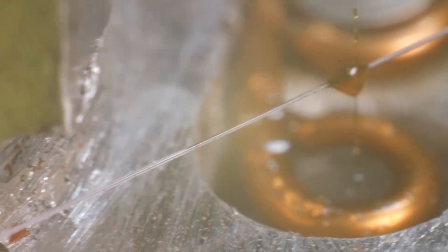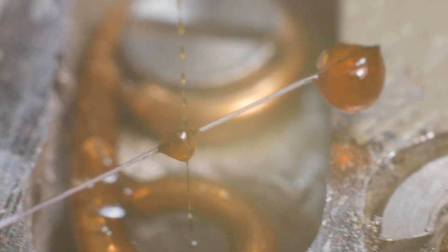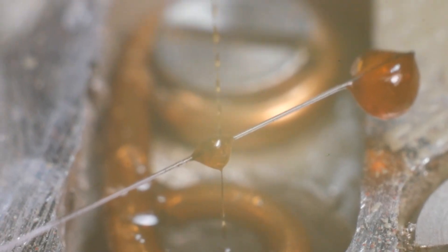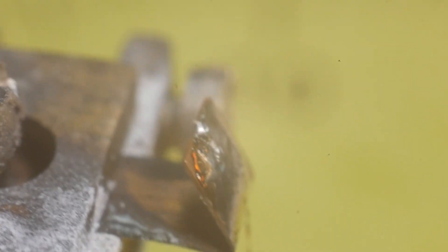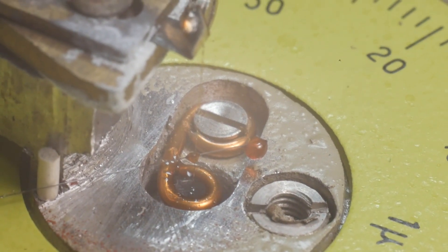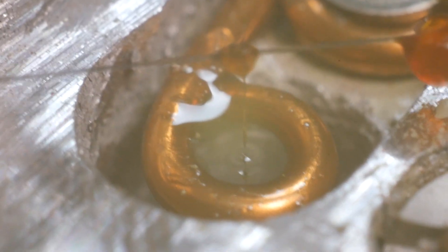I don't know what material the stop is made of, but it doesn't break the glass arrow. The arrow is glued on. The same glue works as a counterweight. The spring is brazed with low-temperature cadmium solder. In the ring around the spring, the oil acts like a shock absorber.